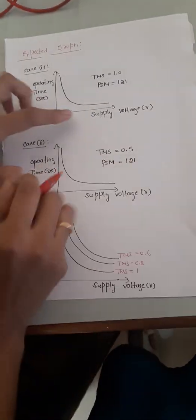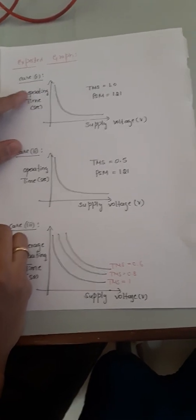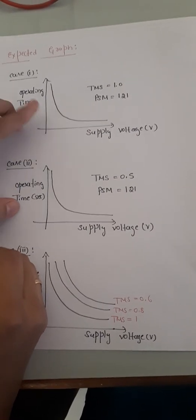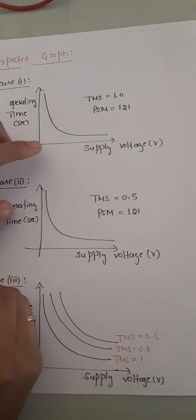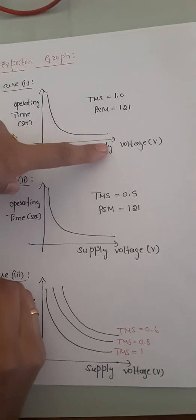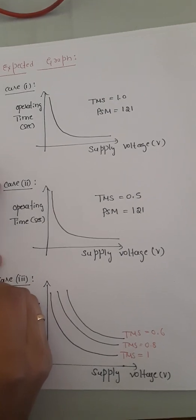From Cases 1 and 2 we plot a graph with supply voltage on the X-axis and operating time on the Y-axis. The two graphs are similar but the operating time in Case 2 is reduced to half. These curves represent IDMT characteristics — Inverse Definite Mean Time — meaning at minimum supply voltage the operating time is maximum, and as the supply voltage increases the time taken for the relay to trip decreases.